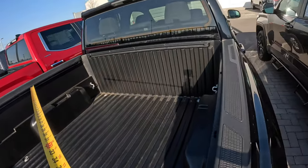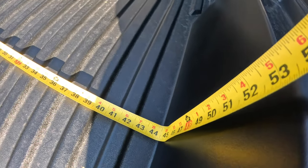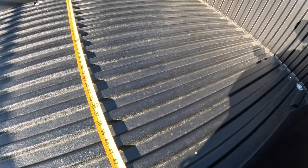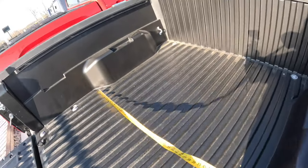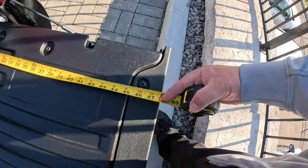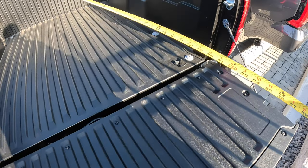A lot of you guys asked for this — I'm going to go in between the wheel wells and get you roughly 44 and a half inches between the wheel wells. Coming down and going in behind the wheel wells all the way across, we're at about 52 and three quarter inches. Behind the wheel well to the back, you're about 25 inches, and it's right at about four feet — 48 inches — from the back of the wheel well all the way onto the tailgate.